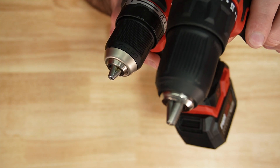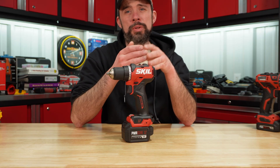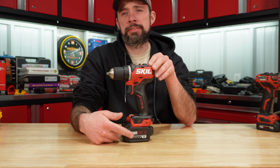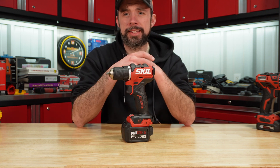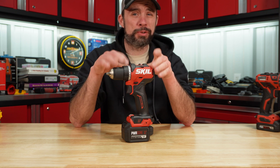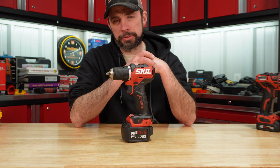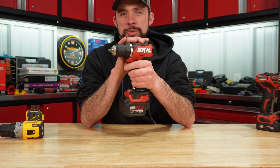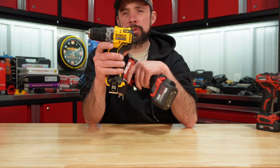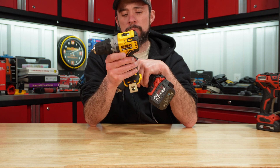I also like that they added a little more metal on the actual chuck for better protection versus the old generation. To really get your money's worth, I think this is it at $70 for the kit with the 2 amp hour battery. Yes, to get the most performance you're going to have to buy the 4 amp hour battery or a kit that contains it, but overall $70 for a brushless drill, battery, and charger — I don't think you can go wrong at all. I really do like this new compact design; I just wish they got a little bit more power out of it so it could come closer to the DCD701.